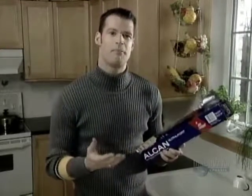The magic of aluminum foil. You can use it to heat something up in the oven or keep something cold in the fridge. But how do they transform that big piece of aluminum into this thin little foil?